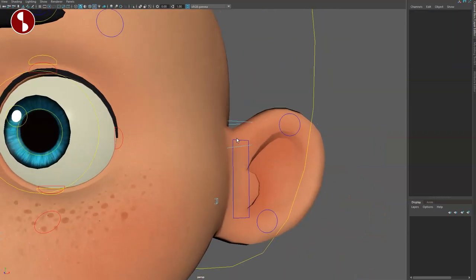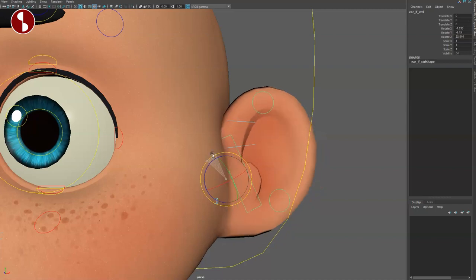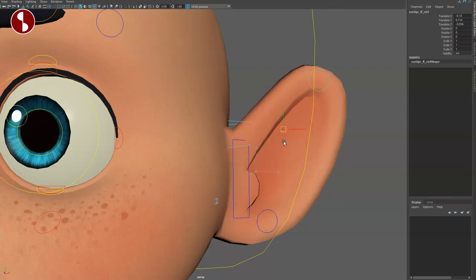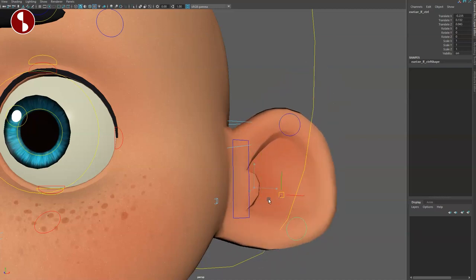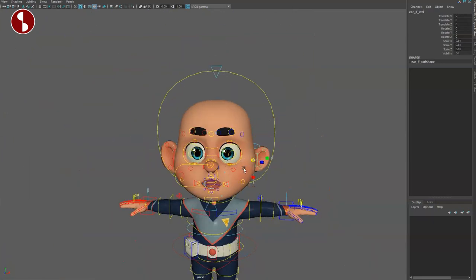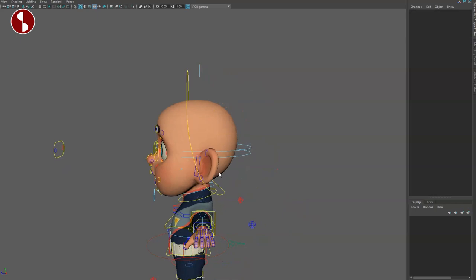For the ear, go back and select it — you can grab the whole thing, scale it, grab the side controllers, and scale, rotate, do all kinds of things. You can make a really big ear or really tiny ears if you want.